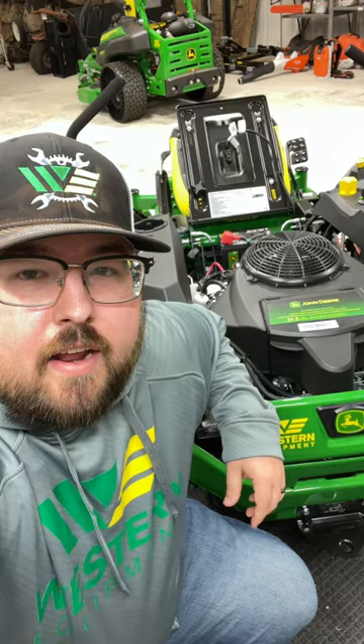And number four is that you can now get a Kawasaki engine on the John Deere Z300s.